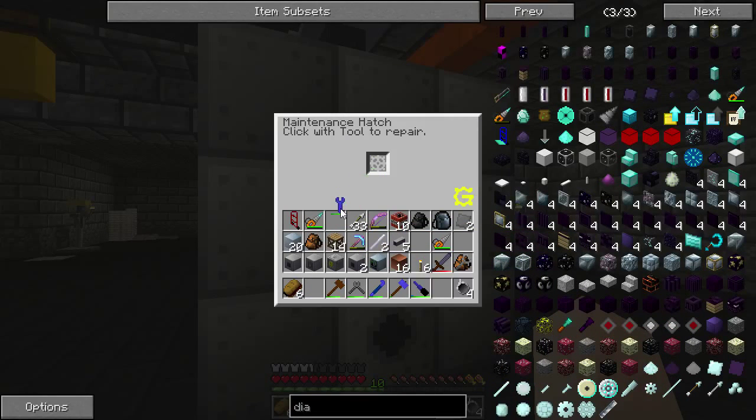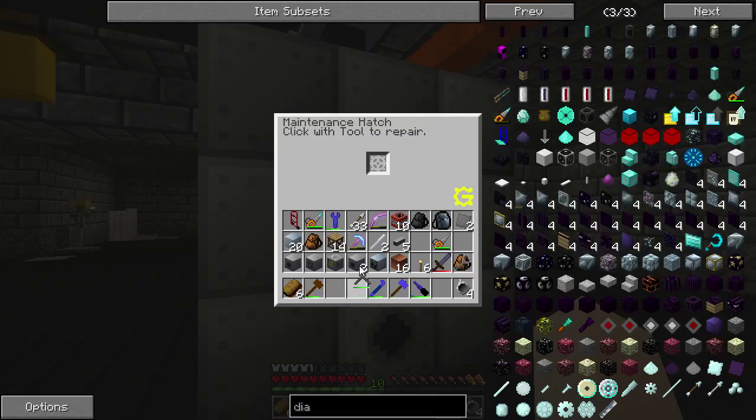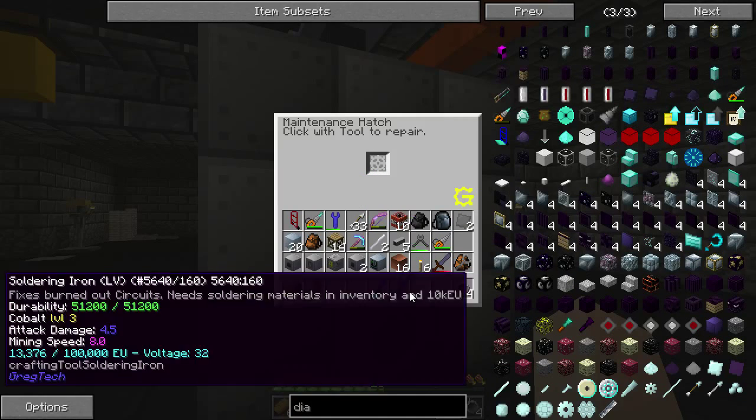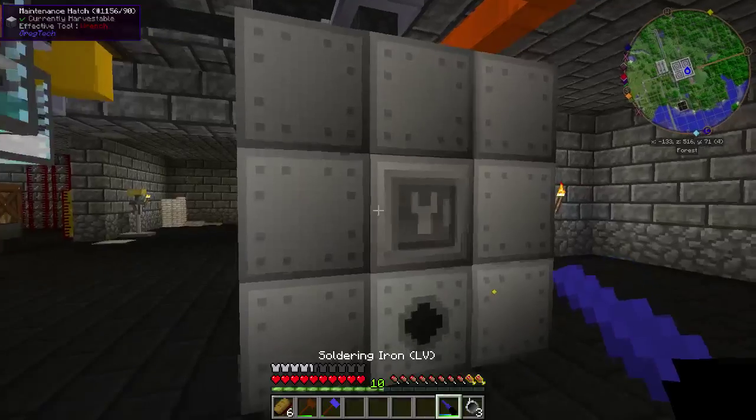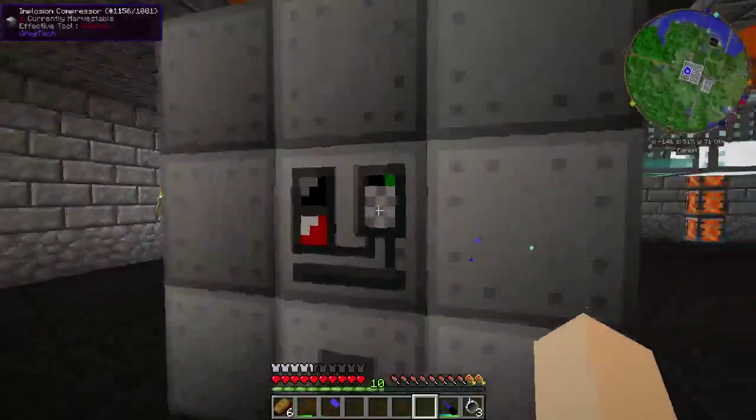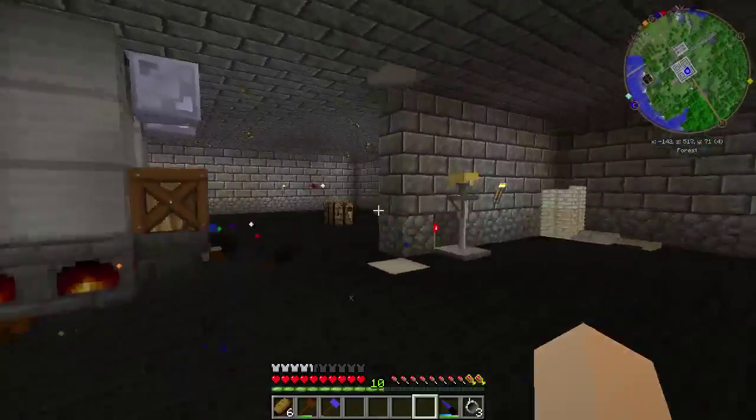For the maintenance tools you'll need: a wrench, a soft hammer, wire cutters, a crowbar, a hammer, a soldering iron, and a screwdriver. Now we check it out — oh, I forgot the screwdriver.